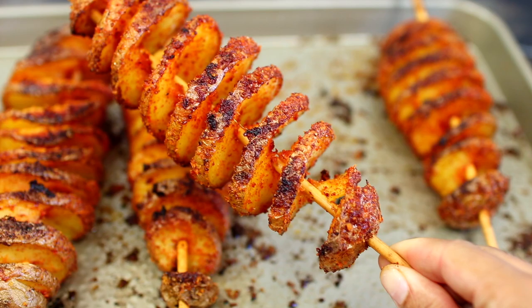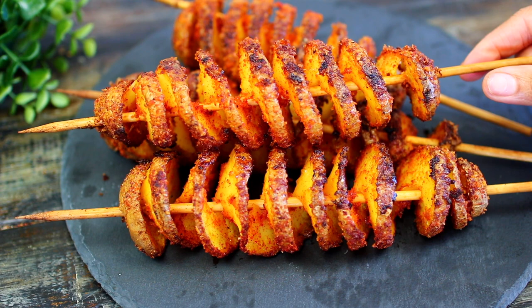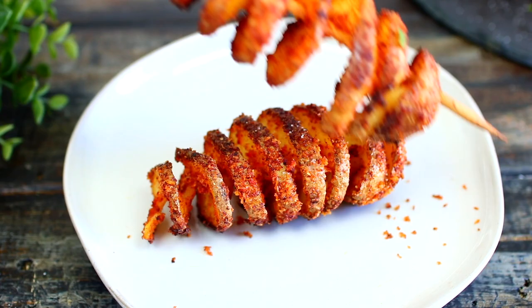Here they are when they're all done roasting — they look so good! They're very crispy on the outside and soft and buttery on the inside. I'm going to sprinkle them with a little bit of salt and fresh parsley, and then these are ready to be enjoyed!